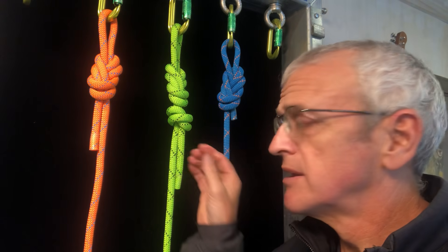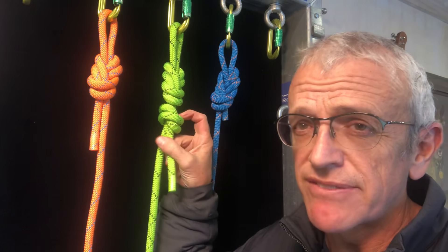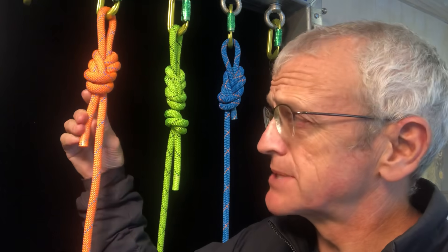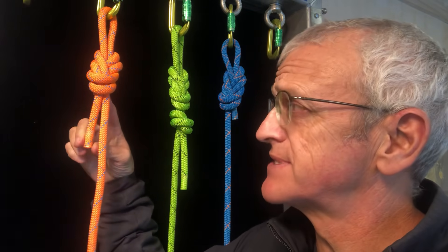The stopper knot on the figure of eight. I see a lot of people tie this, and look, if that's what you want to make you comfortable, great. But in reality, from my perspective, as long as you've got four inches or about a hundred millimeters of tail there, that is a self-tightening knot.